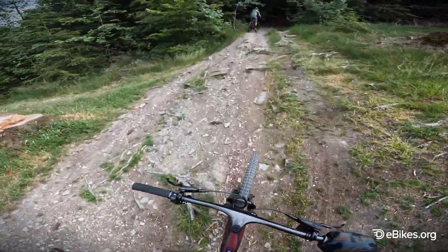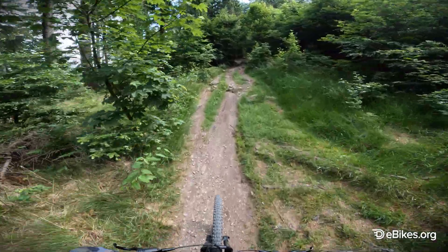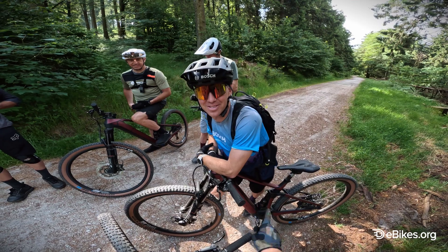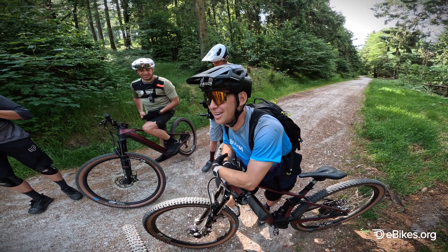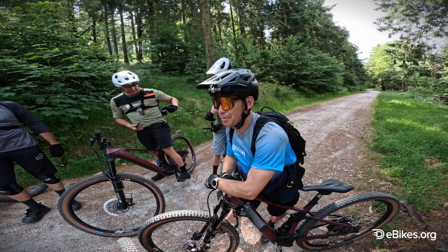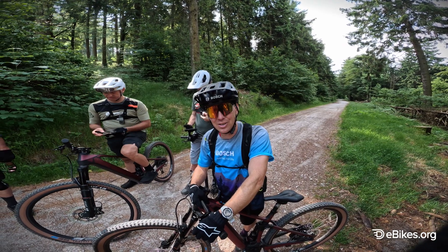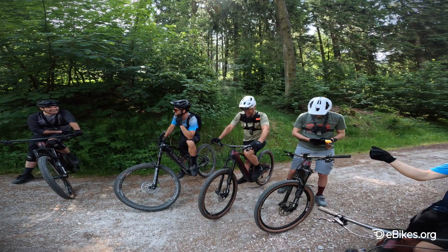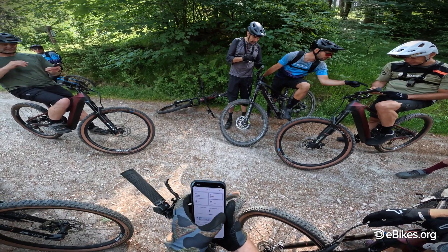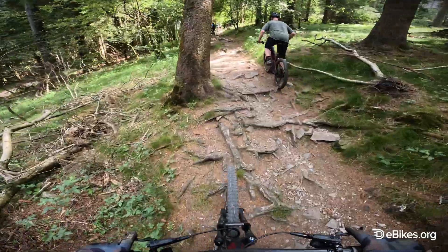We're riding uphill now in EMTB mode. You've got to keep a high cadence — the motor loses a little bit of power if you don't. Let's try an extended boost — that works. Jerome, do you prefer the SX or the CX? He says it depends. He hasn't spent much time on an SX bike yet, but the few times he has, he really liked it. For riding in the Alps he'd want the CX, but for more playful riding, the SX would be his go-to. We then maxed out the assistance mode in dynamic plus five — you can already feel the EMTB mode is stronger.